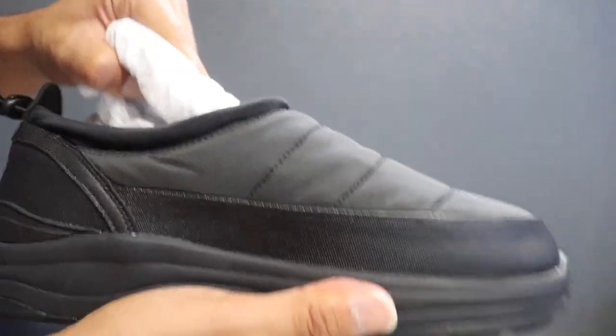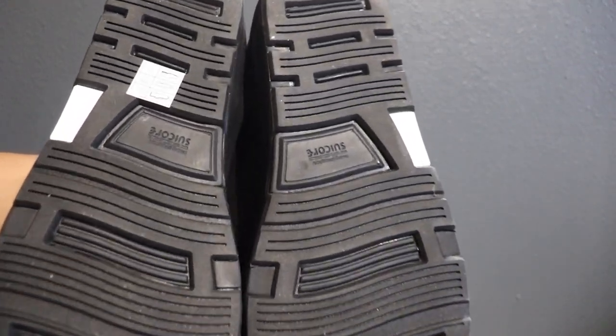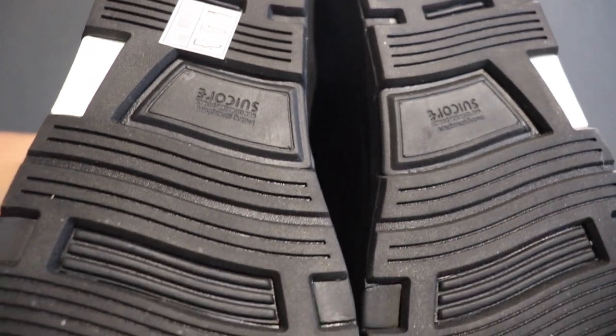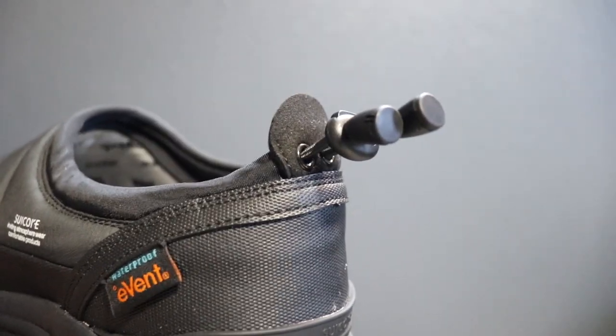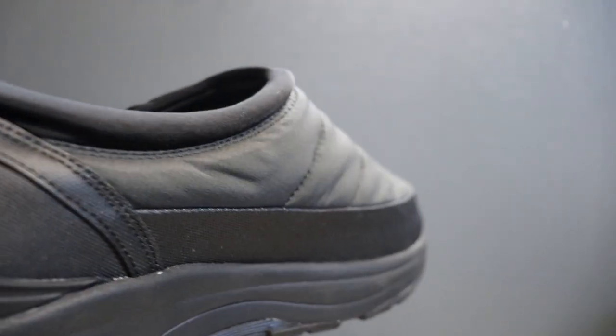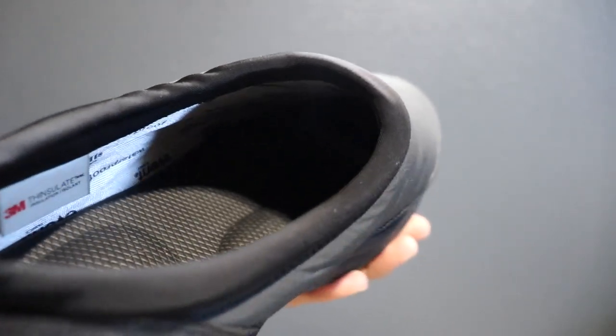I intend to use these in colder weather because of that exact reason. The sole of the Suicoke loafer is nothing crazy — just a very stacked design for durability. My favorite design feature is going to be the bungee style drawstring at the collar. I believe this is where the loafer sets itself apart from other competitors — the sleek, sharp look is what makes me love this loafer, along with the antibacterial EVAB rubber footbed.